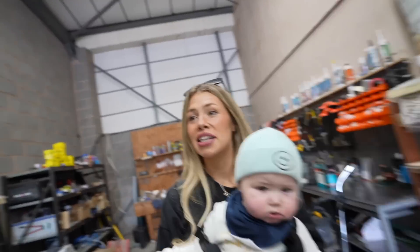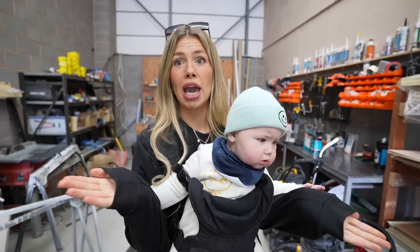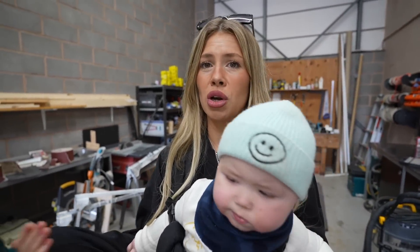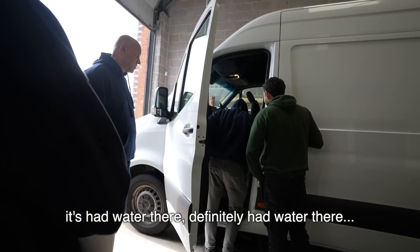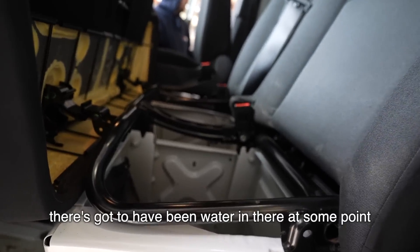So now the decision is: does Connor travel three and a half hours to go and see another van, which potentially someone else could buy by the time you get there, and possibly own two vans — not be able to get rid of one? It's a lot of money to buy another van and potentially not get the money back on this one. We got a second opinion from a local business who deal with flood damaged properties just to see what they think. Definitely had water in there at some point. Although this was nothing official, it was nice to know that the professionals had the same opinion.